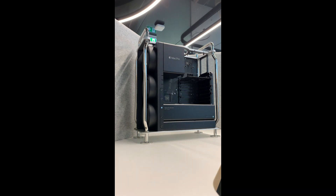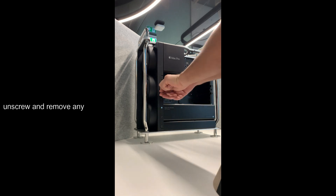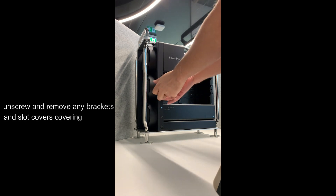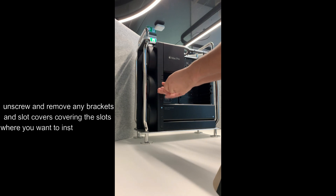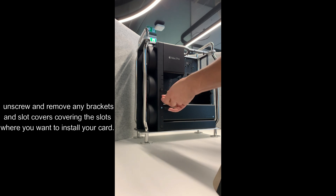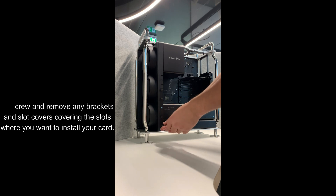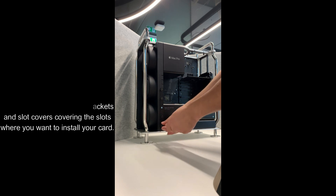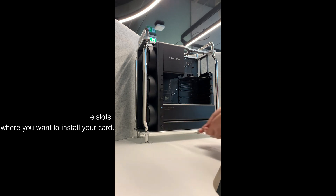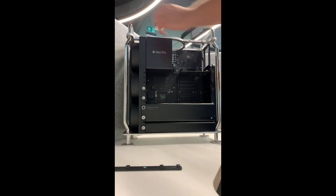Okay, this is our Mac here. Using a Philips head screwdriver, we need to unscrew and remove any bracket or slot covers covering the slot, because we will install a new PCIe card. On the left side there is one bracket — we have to remove it; it comes with four screws. On the right side there is also a small bracket that we have to remove.